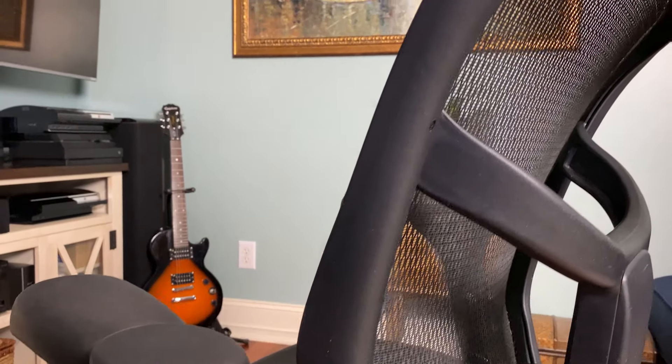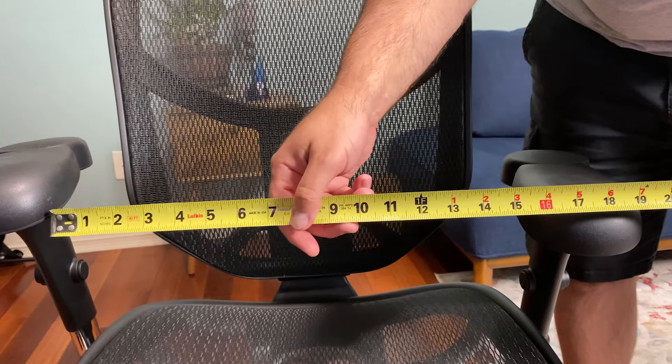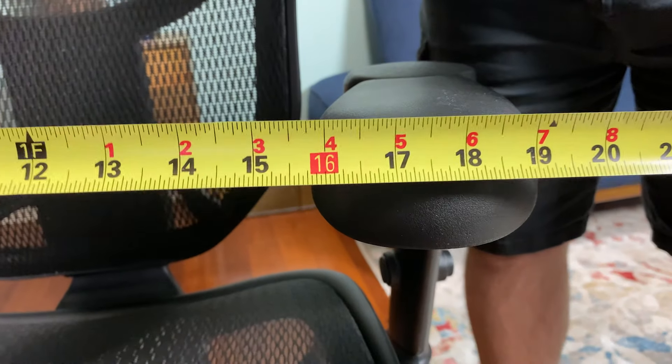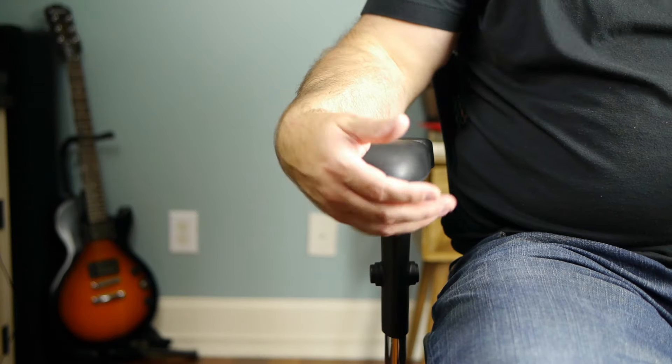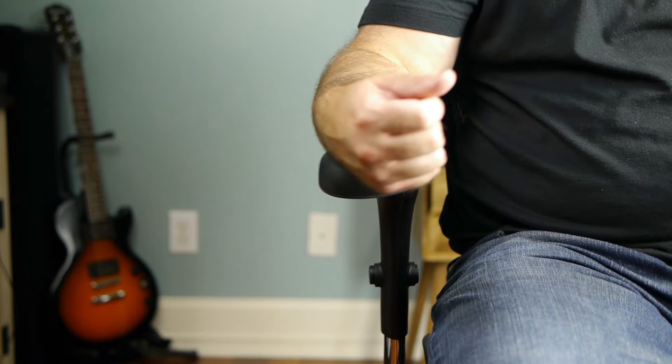The armrests, when closed, are about 16 inches apart on the inside, and when opened all the way they're about 23 inches apart — giving you about seven inches of extra spread if you want to hold your arms out at an angle. Those are the main technical specs, and hopefully seeing the tape measure in the video will give you a sense of perspective.